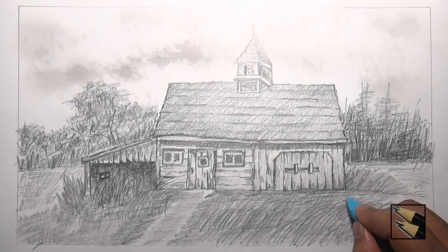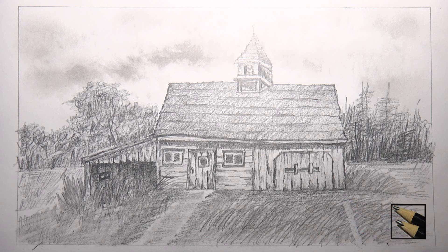We are almost done but let's finish by adding some old fence posts in the front of the barn. To do this use a pencil top eraser. Highlight some area for fence posts.